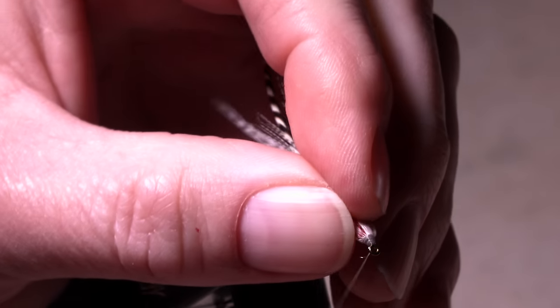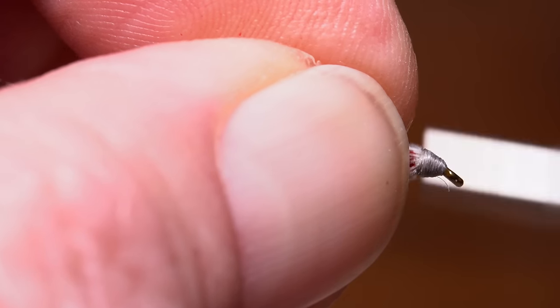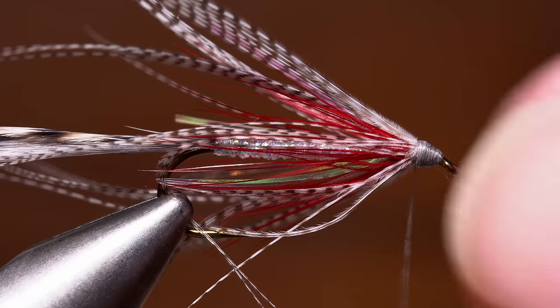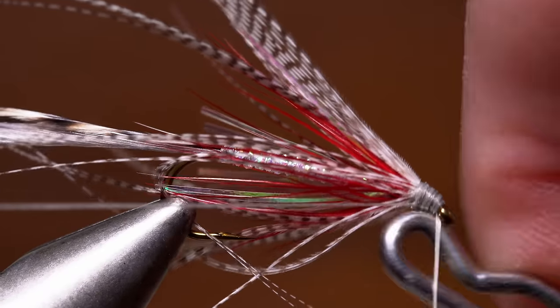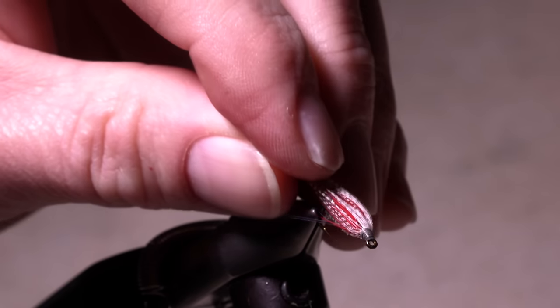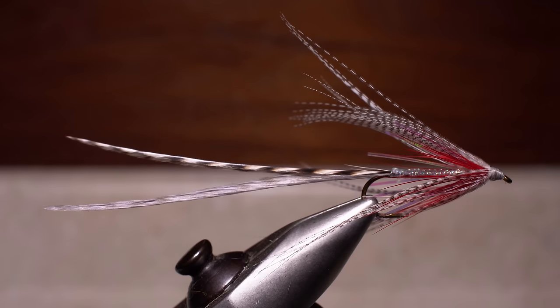Sweep all the fibers rearward and build up a nicely tapered head on the fly with your tying thread. If you have any wayward bits of feather or fibers, now's a good time to snip them out. To complete the fly, do a four or five turn whip finish and snip your tying thread free. You've got to love the classic sparse beauty and subtle coloration of this pattern. A special thanks to Mike Capello for sharing it with us.